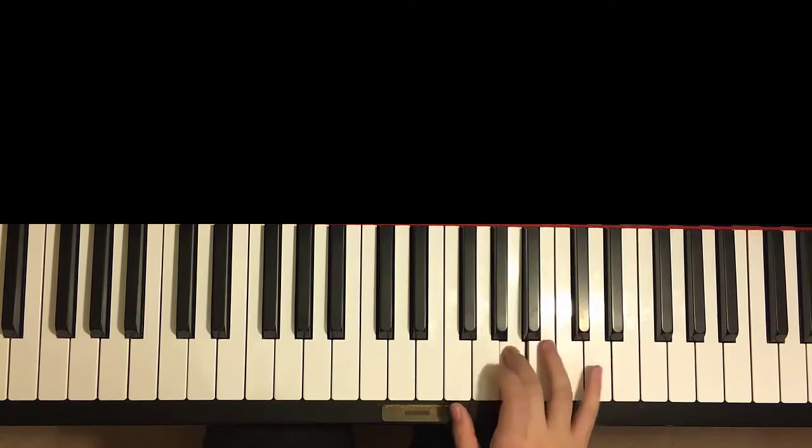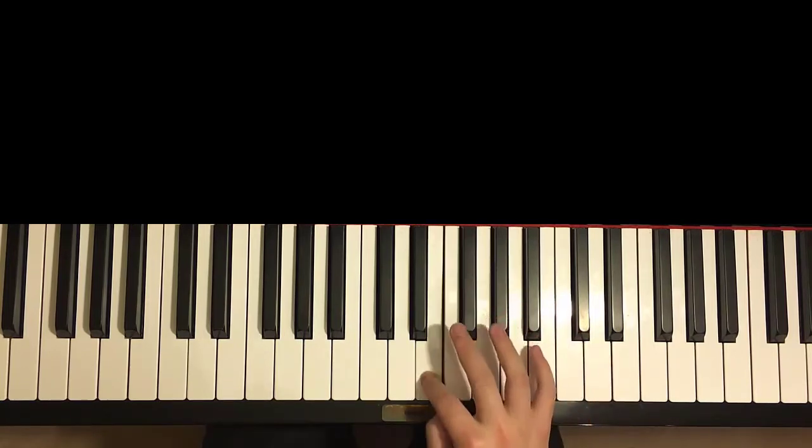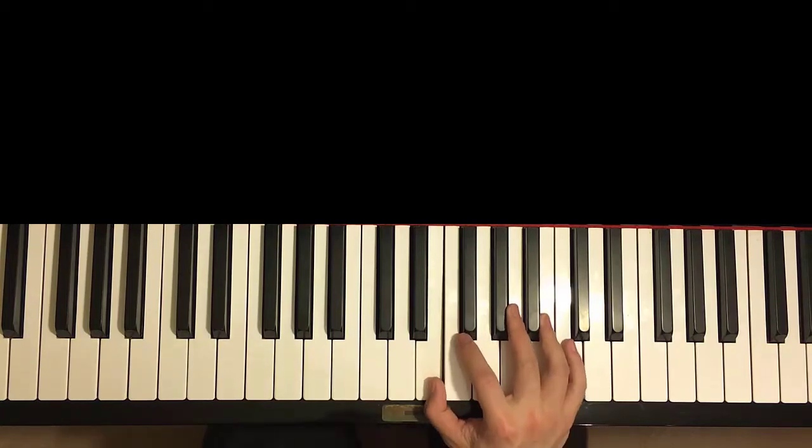B-flat, A, G, A, G, A, G, F, E, E. And that's the right hand for this first part.